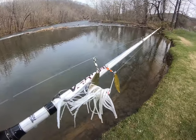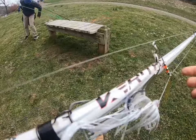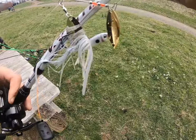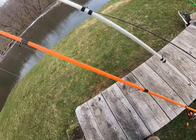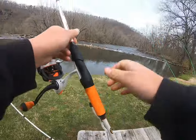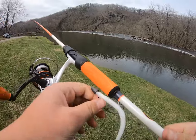No luck with the spinnerbait, so I think we're going to try to go with a little white worm. We'll try this a little bit and see if we can get any fish.